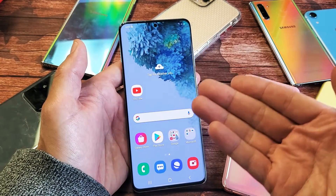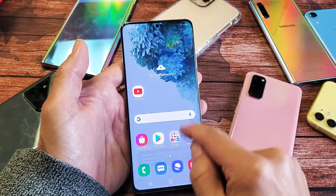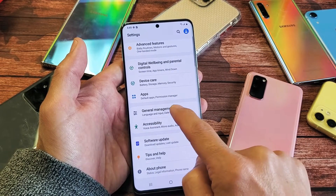So the first way is a soft reset. You have to log into your phone, and then just swipe up. We want to go directly to your settings, and then you want to scroll down and go to General Management. Tap on that.